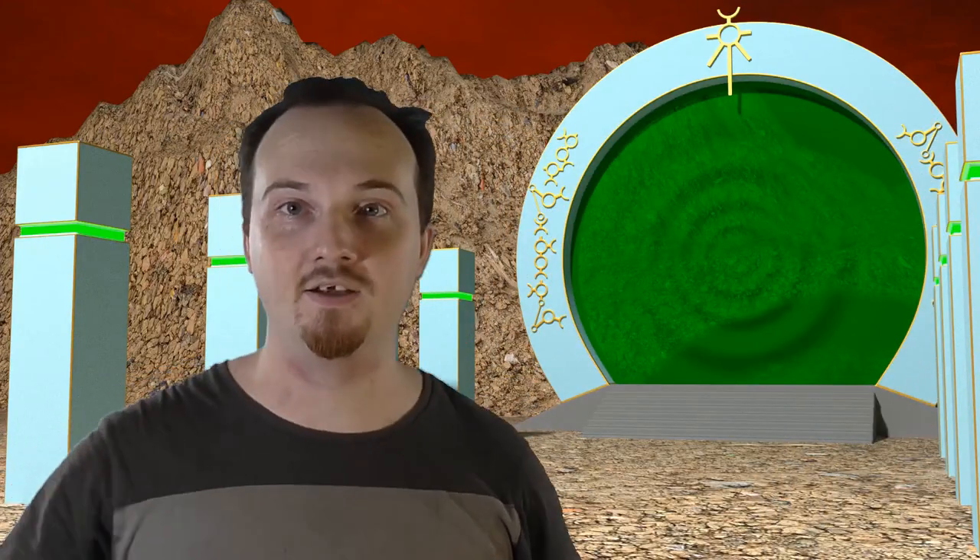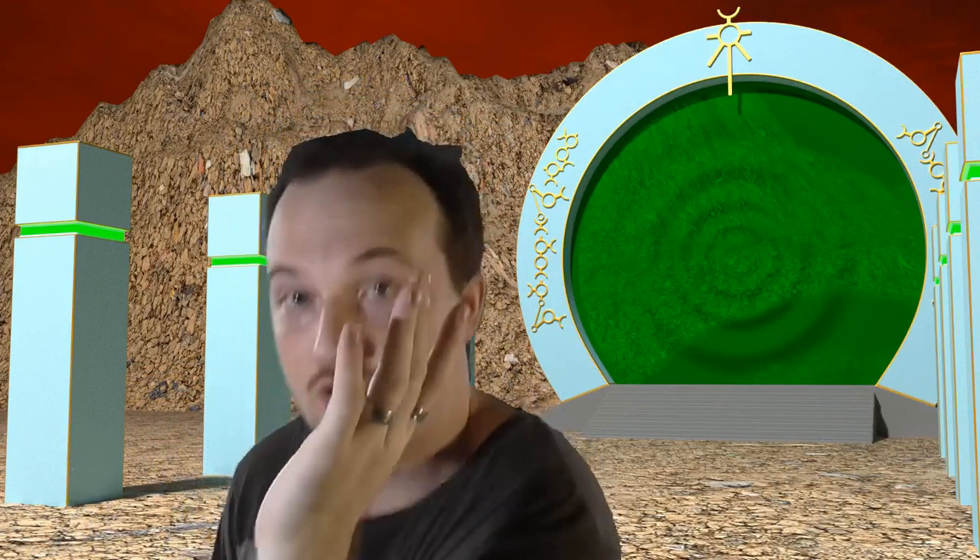Look at me, I'm dancing today. We're making foam flock. I'd like to apologize for the dancing that you've just seen.